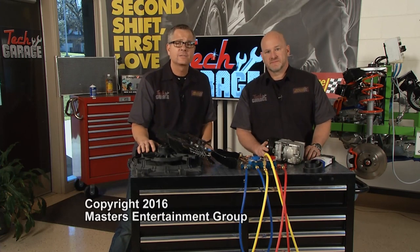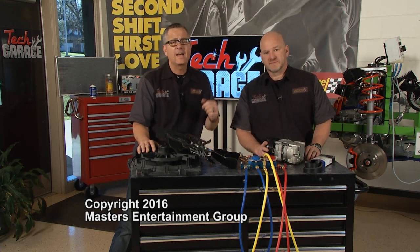Don't forget — to know more about Tech Garage, follow us on Twitter. And that's all we have for today. From our garage to your garage, thanks for watching Tech Garage.